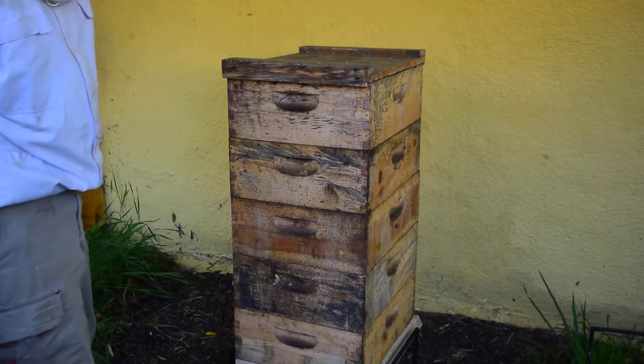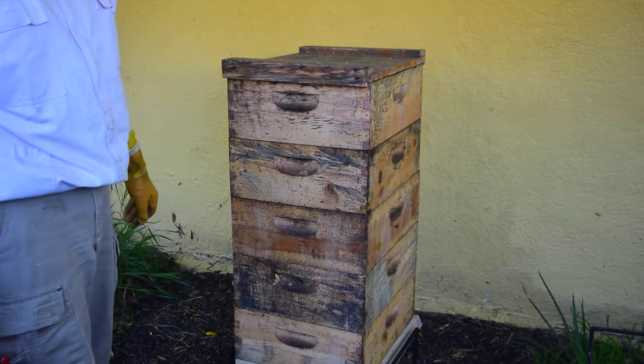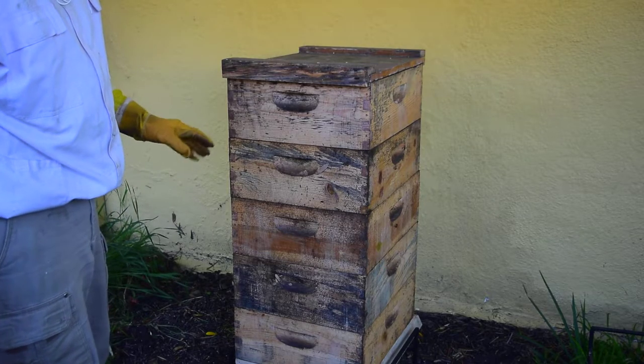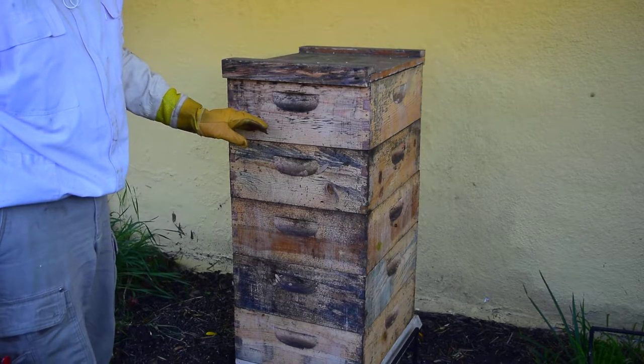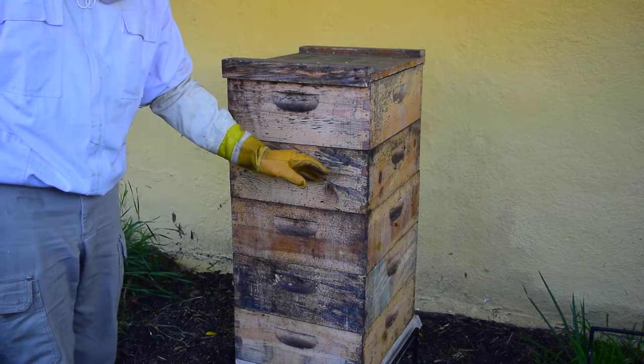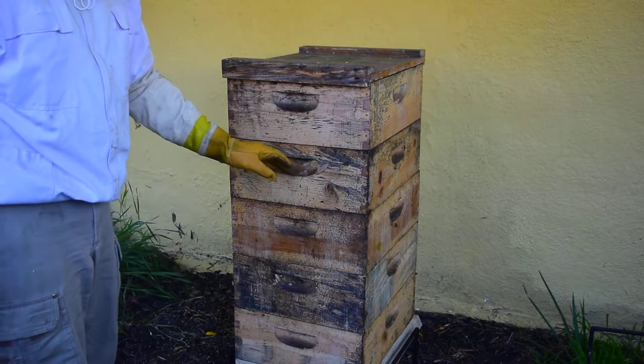Today's project is to insert an escape board, which I left 20 feet away, between the top box, which is ready to harvest, and the box below it, which I hope the bees are rapidly filling in.